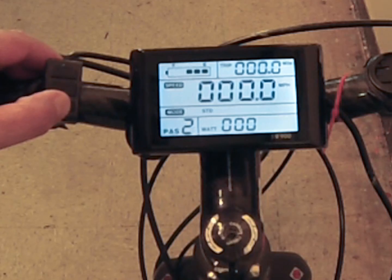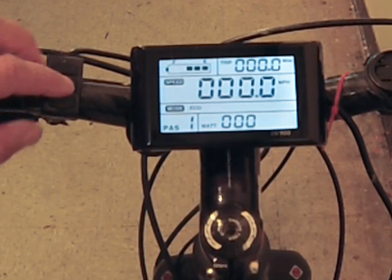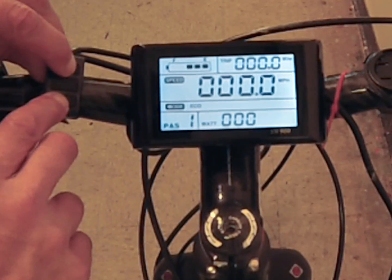Once installed, the motor is controlled by the onboard computer, which controls up to 15 different functions on the bike, including the speed of the motor. See my video on the SW900 computer.